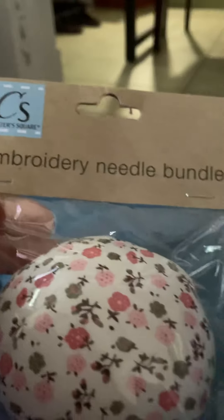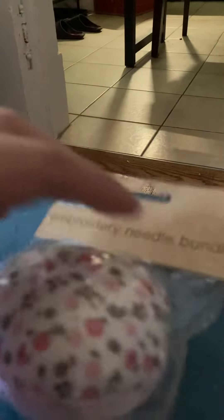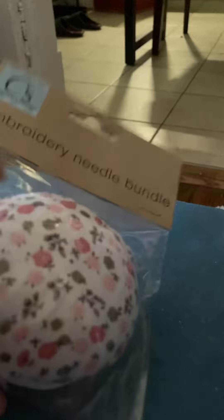Another pink item that I picked up, and this is the first time I've seen these there — in the crafting section — is this embroidery needle bundle. It's like one of those pin cushions — it has a little rubber band so you can grip at the bottom, and it has a cushion on top so you can put your pins in. Great find. It came in other prints too but I chose this one. They are normally more pricey if you purchase them at Walmart or somewhere like that.